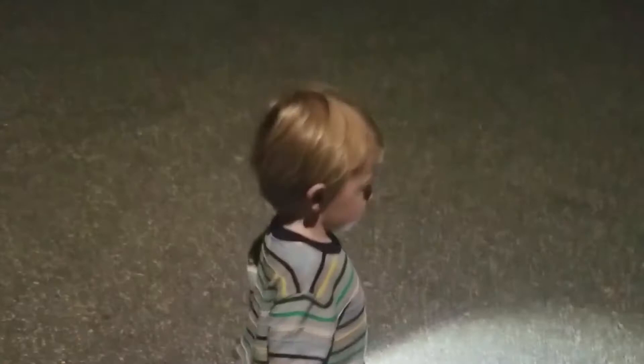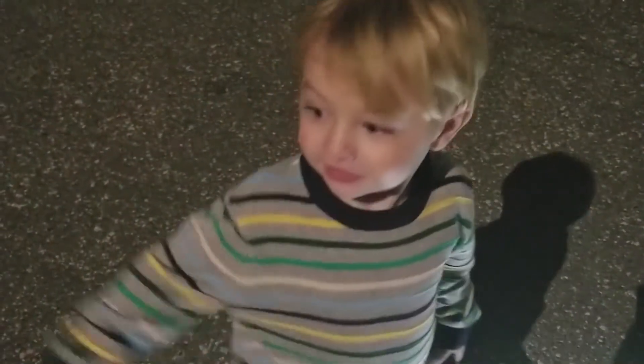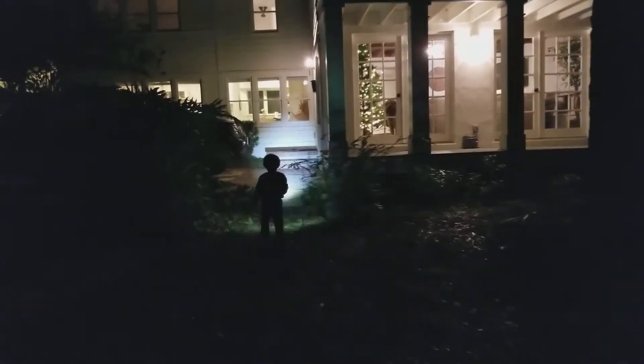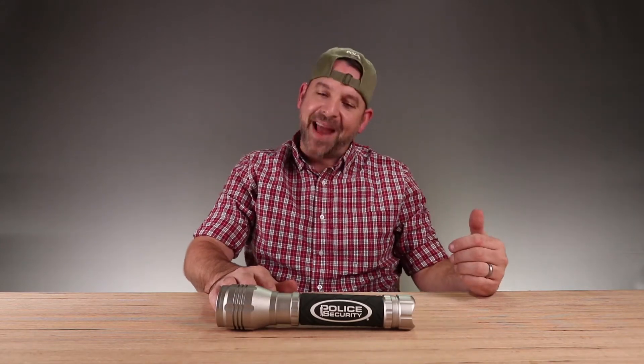Baron, hold on — let's go home, where's mama? Well, there you go — the review of the Police Security flashlight. This might be the nicest flashlight I've ever owned. This is a flashlight you can keep around a while. Unfortunately Baron wouldn't let me get a hold of it long enough to give you guys a proper review, but I think you guys got the point — kid friendly!